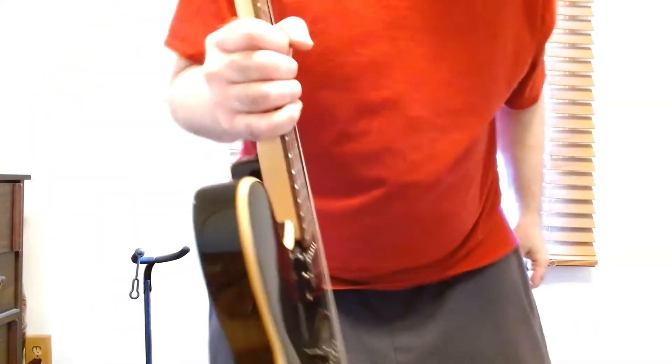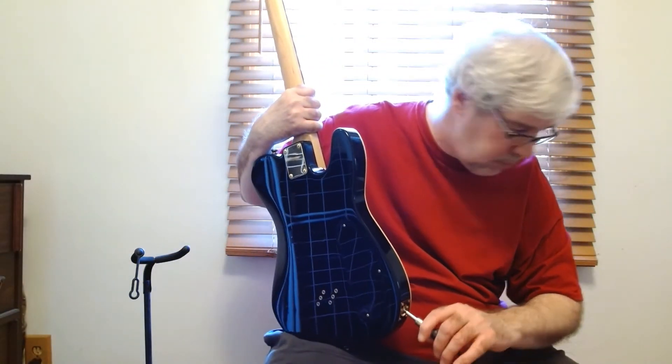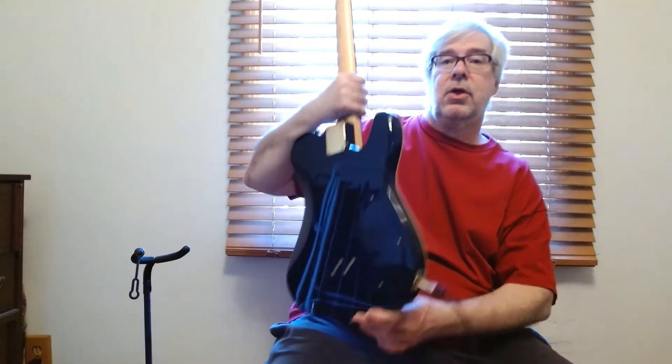None of the strings are touching, and that's the most important thing — on the back of that bridge, no one wants that friction. And of course we can do a nice little quick sound sample for you, going through the Yamaha THR-10.